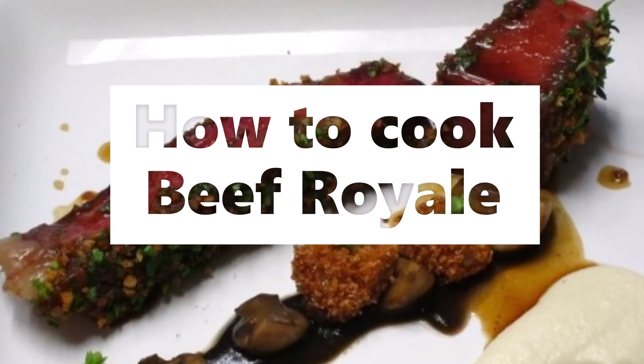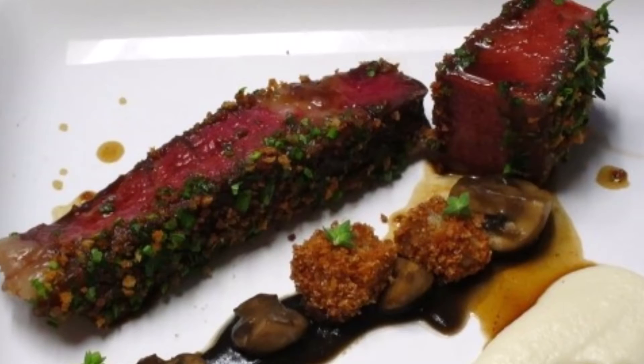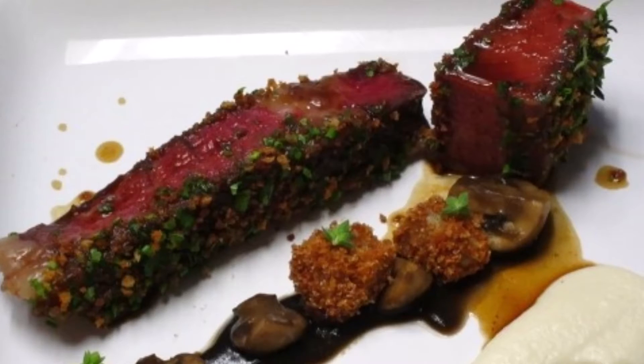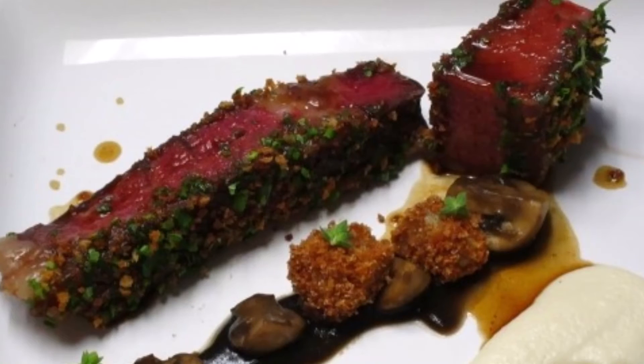Beef Royal. Take a sirloin of beef or a large rump, bone it and beat it very well, then lard it with bacon. Season it all over with salt, pepper, mace, cloves, and nutmeg, all beat fine, some lemon peel cut small, and some sweet herbs.